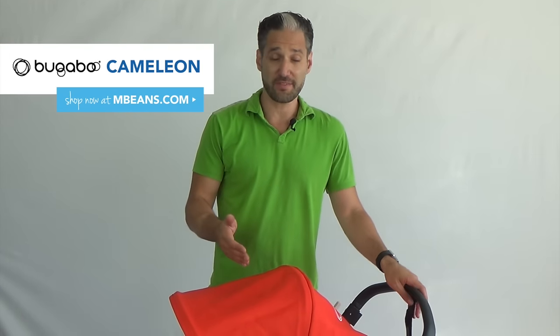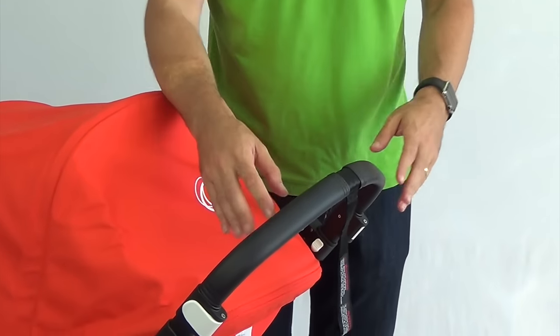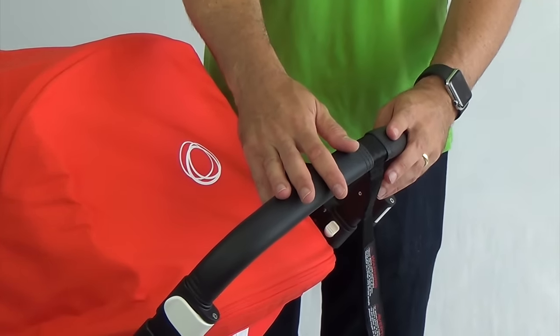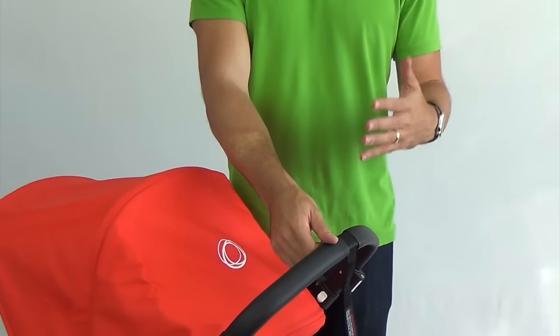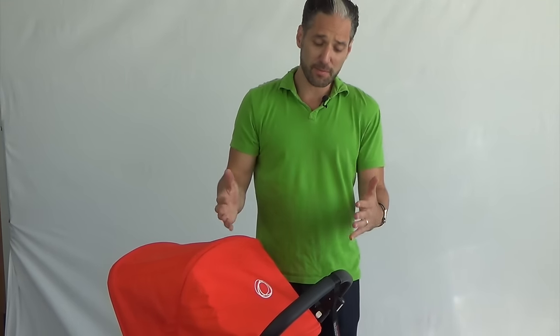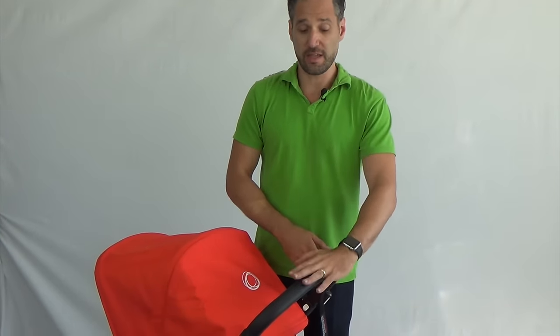The first thing I'm going to show you is the difference between the 2017 Bugaboo Chameleon and the previous models. The main difference is all in the handlebar. We now have a vegan leather — not real leather — handlebar. In previous versions of the Chameleon it was a foam handlebar, and that could get nicked and damaged. Consumers were having issues with that, and Bugaboo is always looking to make improvements, so they added this nice vegan leather.